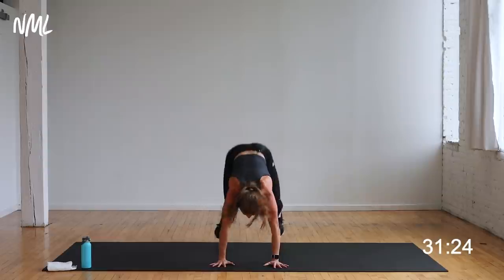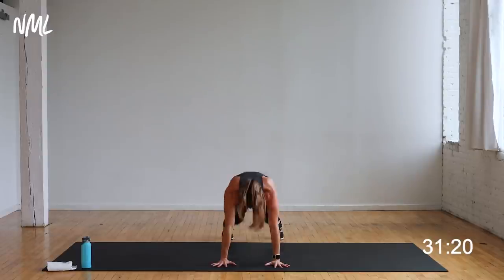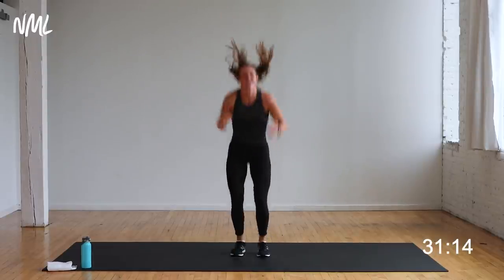If you want high impact — one, two, three, hit the floor, burpee, up, explode. One, two, three — burpee, explode, up. One, two, three — come on, yes you can, do your best. This interval is meant to push your heart rate.